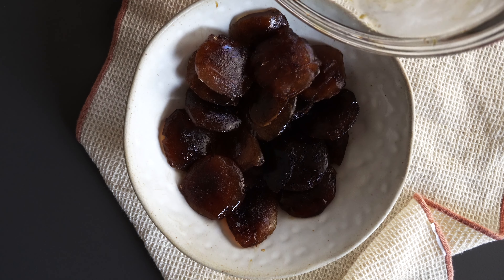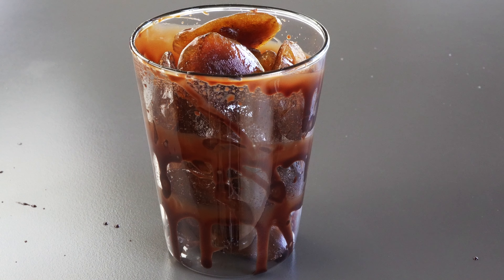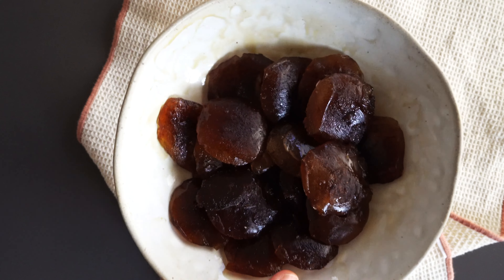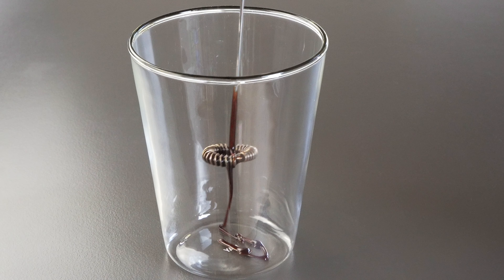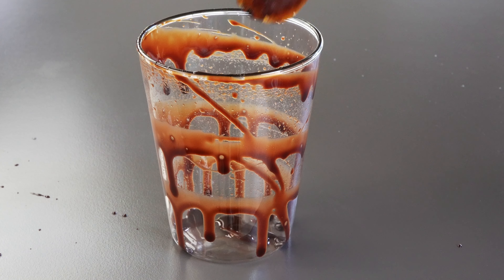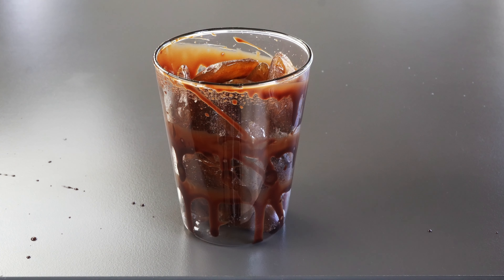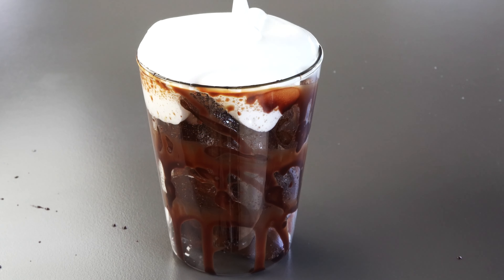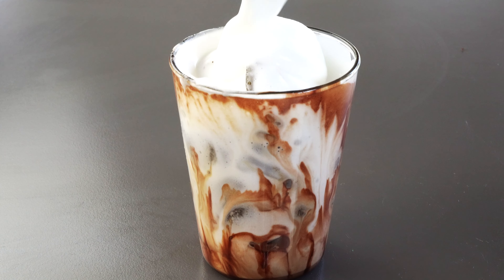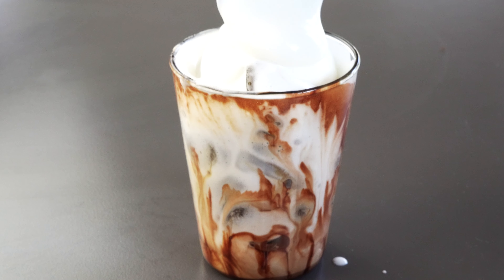Second method: make iced coffee with milk and espresso ice cubes. This one takes a little prep, but it's totally worth it. Freeze your espresso into ice cubes ahead of time. When you're ready, fill the chilled glass with those espresso cubes and add your frothed or regular milk. No need for extra espresso here — the coffee flavor melts right into the drink as the cubes dissolve. And there you go: two delicious ways to make iced coffee with milk.